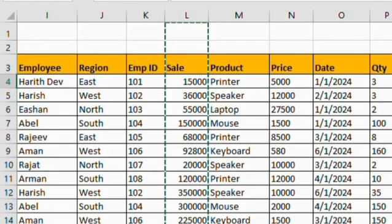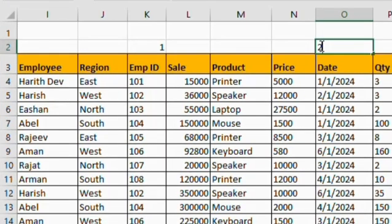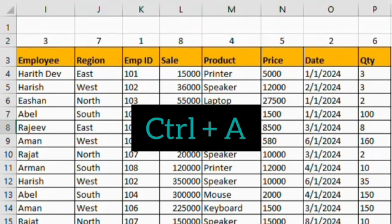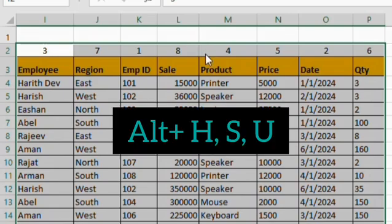Instead of that, you can use this trick. Write the row number in each column as per the order which you need. Then use Ctrl-A to select the range.